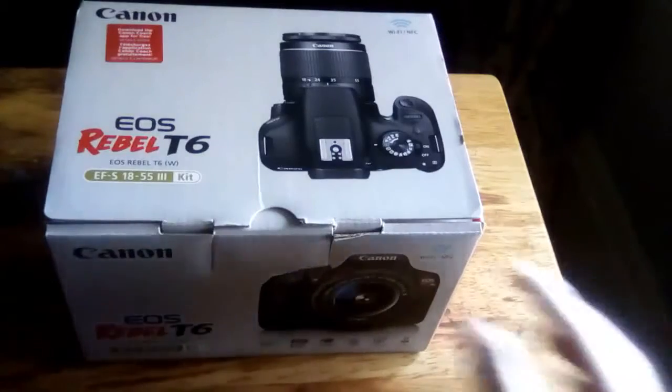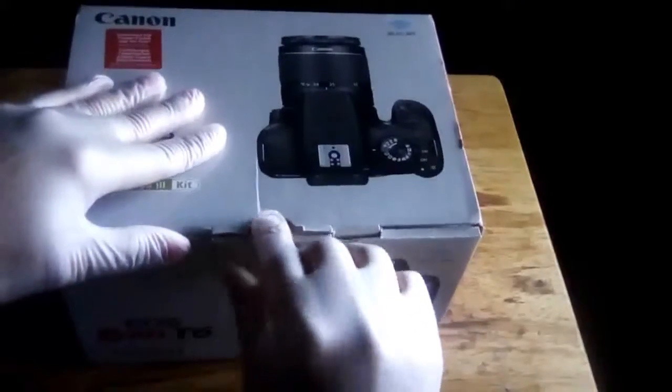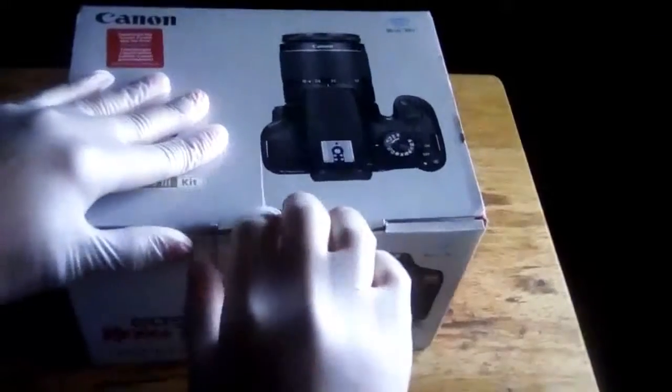Okay, let's begin with the unboxing, shall we? I'm wearing gloves because I have just cross-dressing skills on my hand.